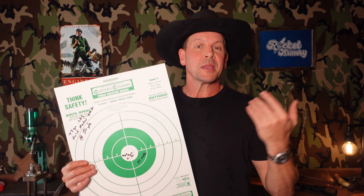Howdy y'all and welcome back. It's early September, it's only 92 here in the garage, and we're almost to that time of year where I can do a video without just ending up moist. So today we're talking about the Rocket Armory LGO number seven.